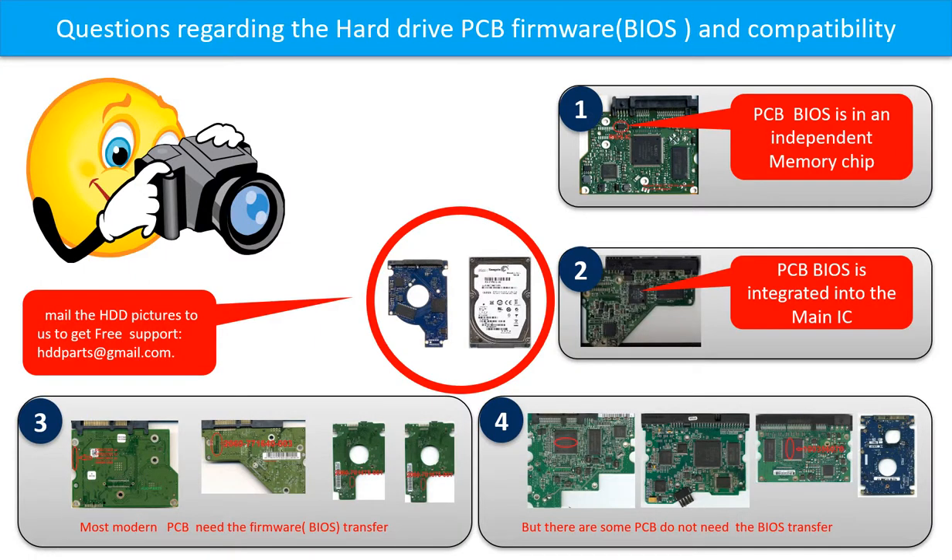We receive many questions regarding the hard drive PCB board firmware, also called hard drive PCB board BIOS, and the hard drive PCB board compatibility. Some PCB board BIOS are in the independent memory chip. Most of the modern hard drive PCB boards need to do the BIOS transfer before swapping the PCB board.